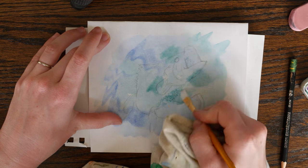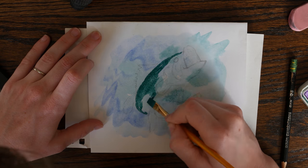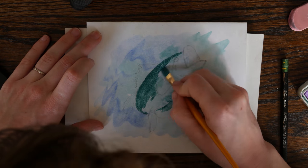What I'm doing here is attempting to pick up some color because I want the mouth and belly of my fish to be lighter. This would work a whole lot better with proper watercolor paper, but the general concept is to use a clean wet paintbrush, lightly swipe over the color you want to lift off, and then dab with a clean cloth or paper towel.